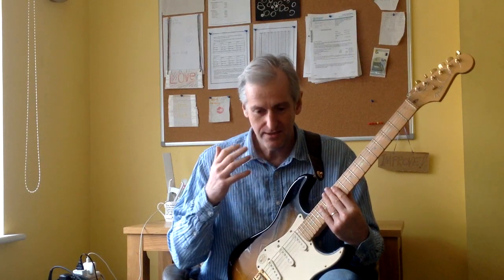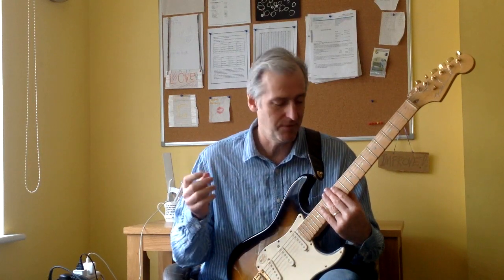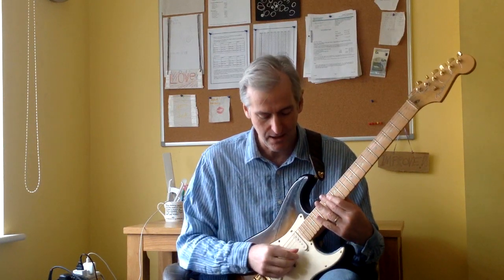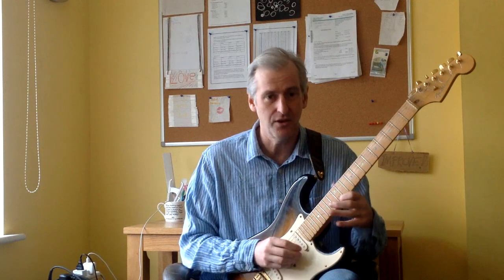The technique itself is based on the classical guitar tremolo technique, which is just a simple four note pattern where you play thumb, third, second, first, thumb, third, second, first — over and over again. It's just a repeated pattern.